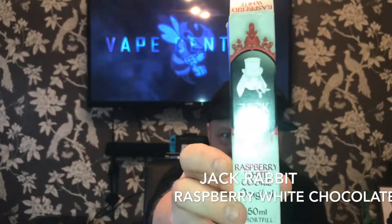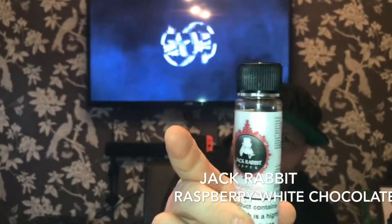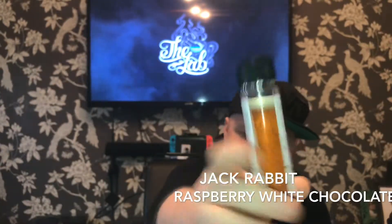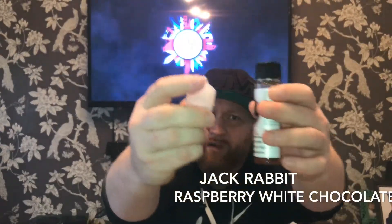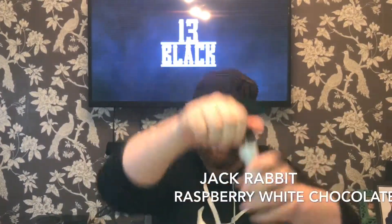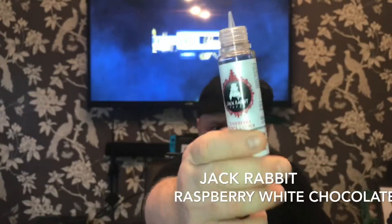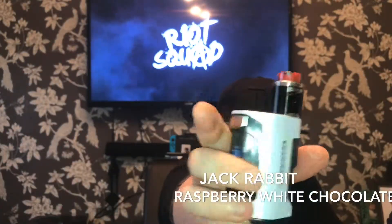Look at the packaging, guys — it's a UK company. In the box you get a little seal on the top which I like — you can give it a good shake. They're all steeped perfectly. Look at the colour of that. Inside the box you get your little nib so you can put your nic shots in easy. Let me put this nib on — it fits perfectly.